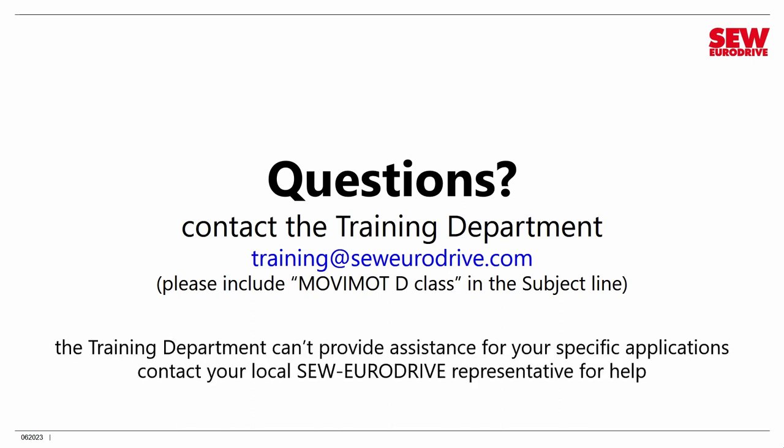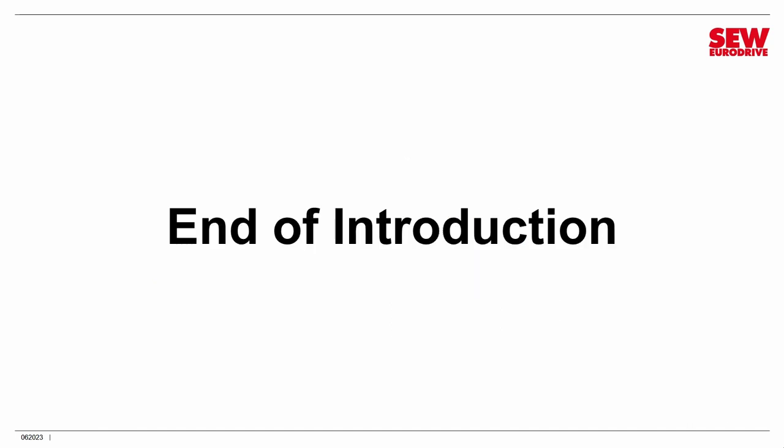Note that the training department is not a technical support department — they cannot provide assistance for specific applications or troubleshooting. For that, contact your local SEW EuroDrive representative, district sales manager, or regional engineering representative. That's the end of the introduction. We'll be moving on to Session 1, so get your demo unit ready and get ready to learn.